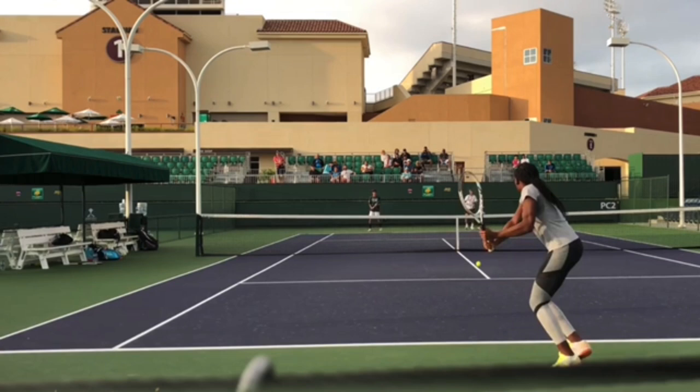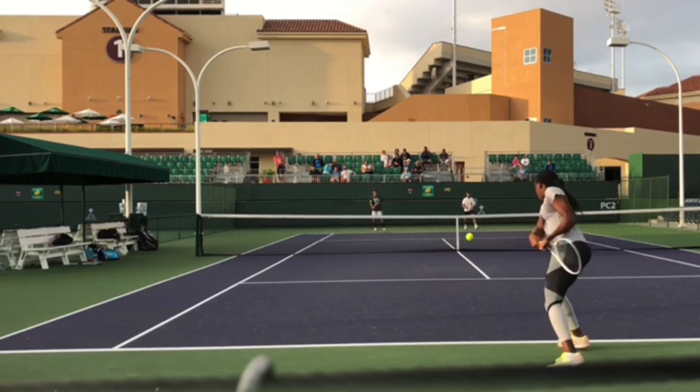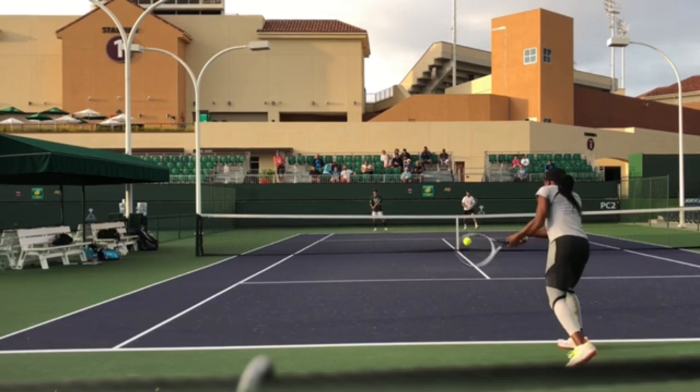Again, she sets up in a semi-open stance, loads on the back leg, then transfers to the front foot and really commits into that ball. Notice how she holds her racket out to the side — that helps give her a short backswing. Her front arm has very little bend; the back arm has some bend as she comes into it. She really dips in with great spacing, and all the weight is committed on the front foot.